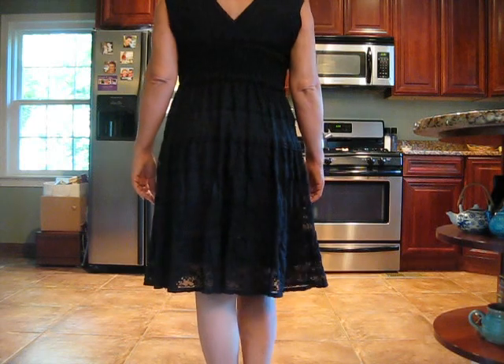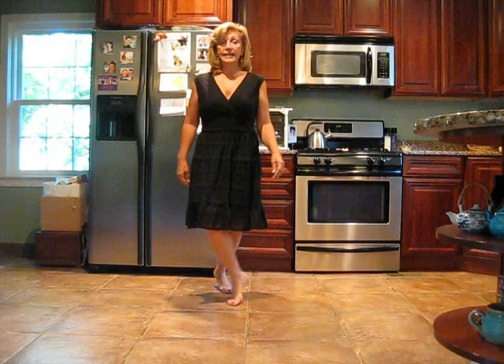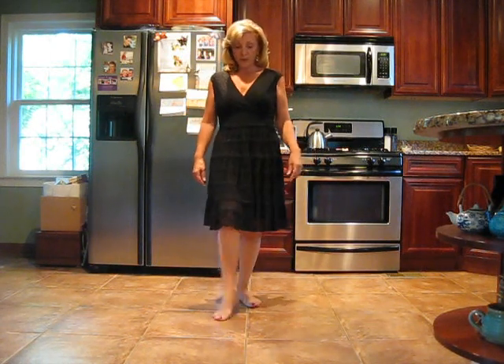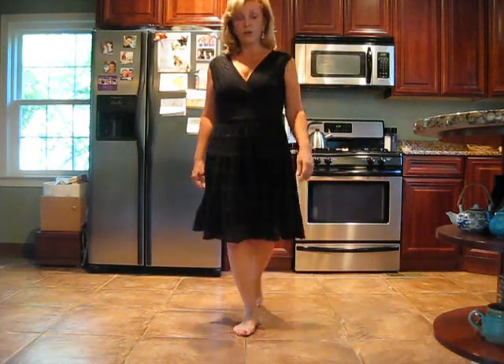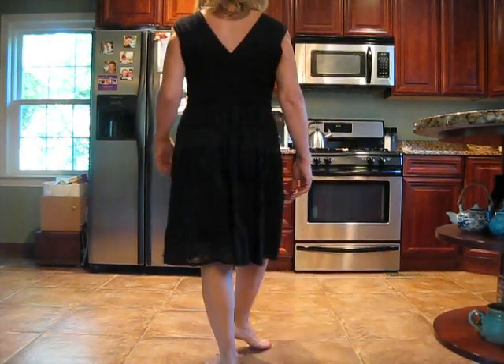It starts off as walk, walk, hitch, step, half turn, sailor step, swivel heel, walk, walk, hitch, step, half turn, sailor step, swivel heel.